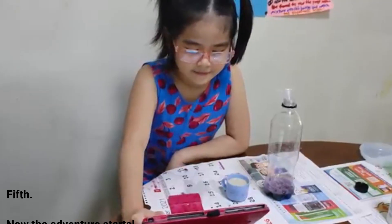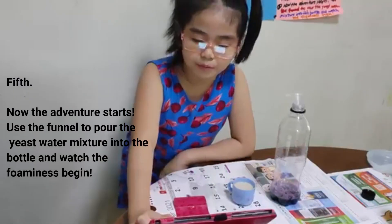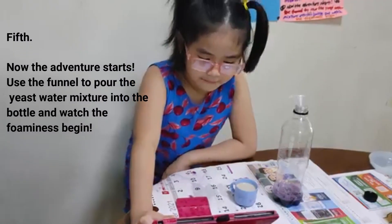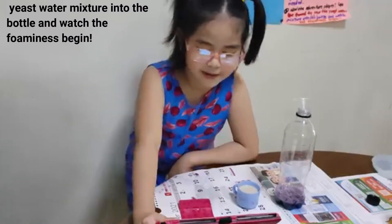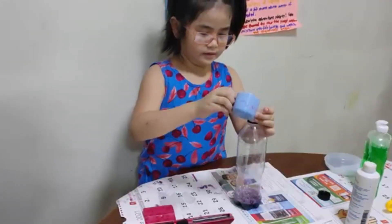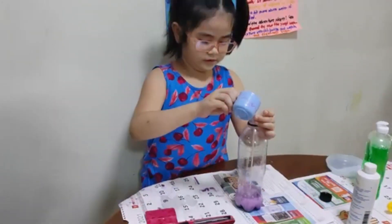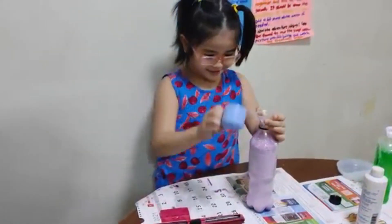Lastly, now the fun part starts. Use the funnel to pour the yeast water into the bottle. Make sure to watch the funnel and watch the foam begin.